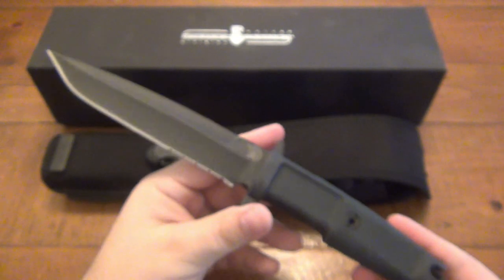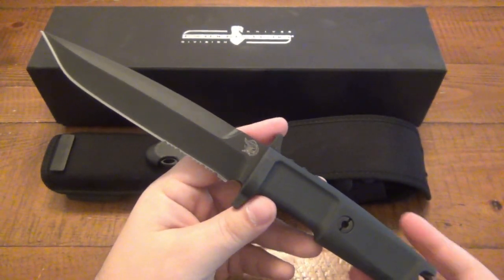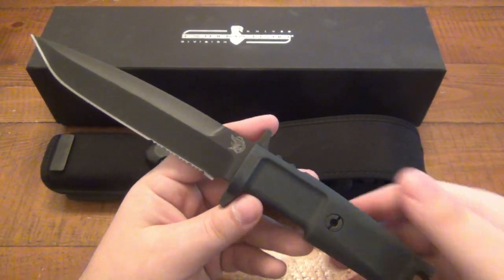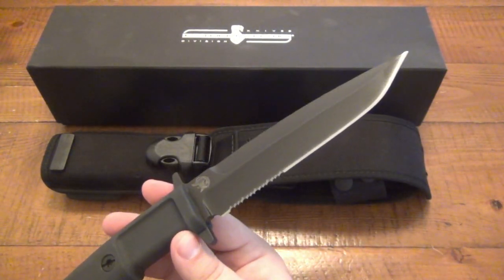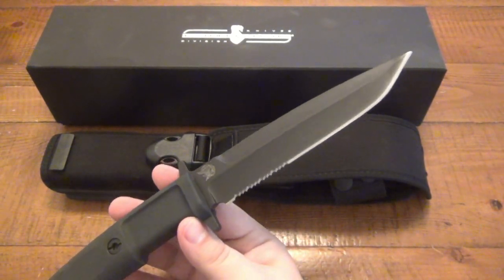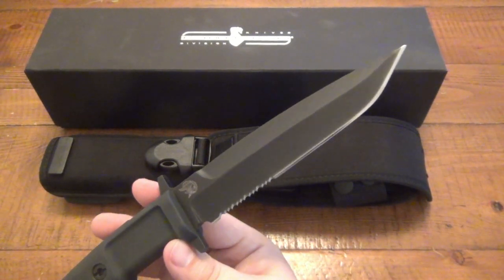I didn't do a whole lot of work on the front end. As far as different cutting chores, I used this a little bit outside with woodworking, but again it's not a dedicated survival knife — it's really a fighting knife. But it came damn sharp and stayed pretty damn sharp. The Bohler N690 is pretty good stuff — I've never had any problems with it and it performs really well.